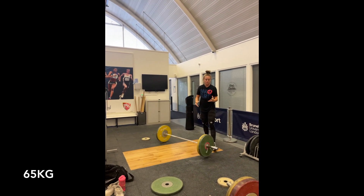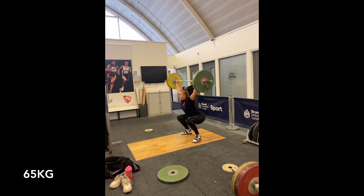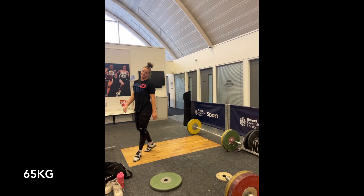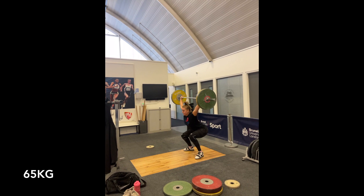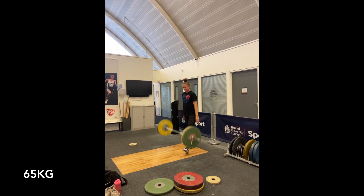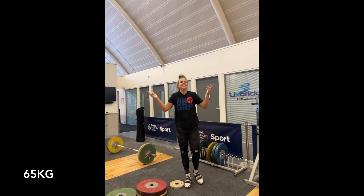If you find that when you're making contact the bar is way in front of your body — which is something I struggle with a lot — as soon as you're about to make contact, immediately think: turn on those arms, get those arms ready to guide that bar to where you need it to be, pulling yourself under and placing it where it needs to be. Essentially, getting a better turnover.